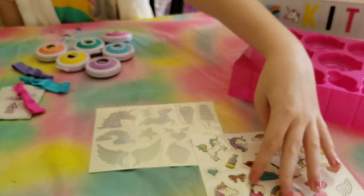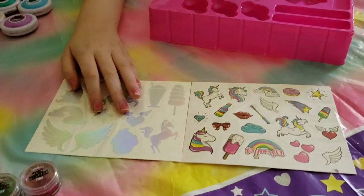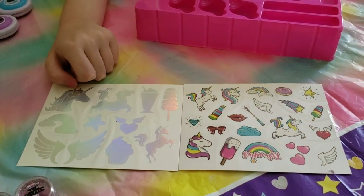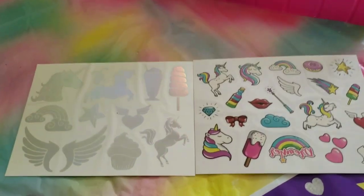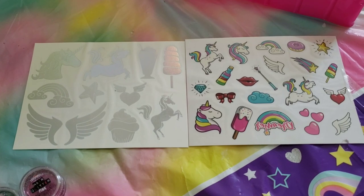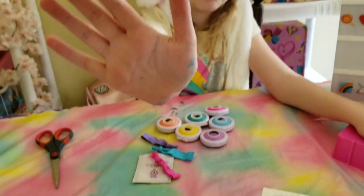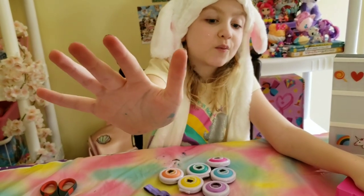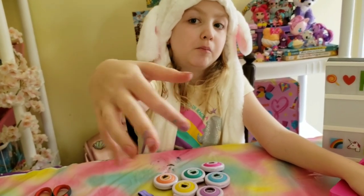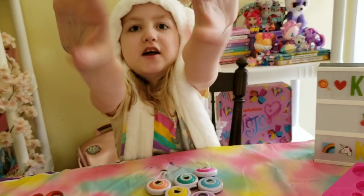And we also get some little hair tattoos. But I'm not going to use them on my hair — I'm going to use them on my skin. Oh, and I was at an art party this morning, a unicorn one. Pink. Look at my hands, they're a mess!